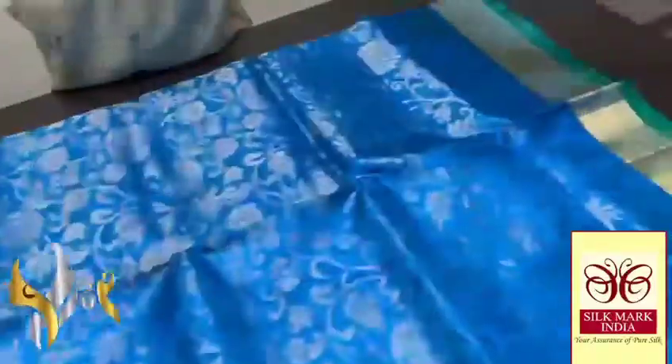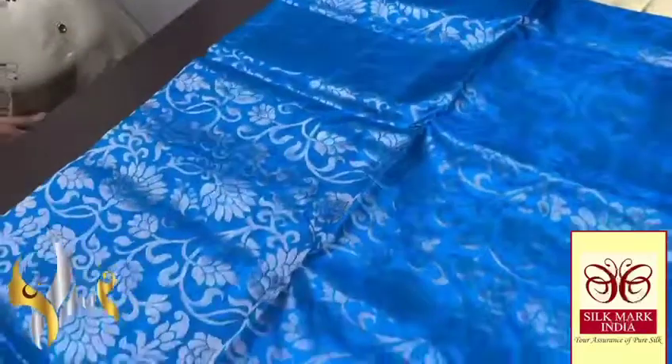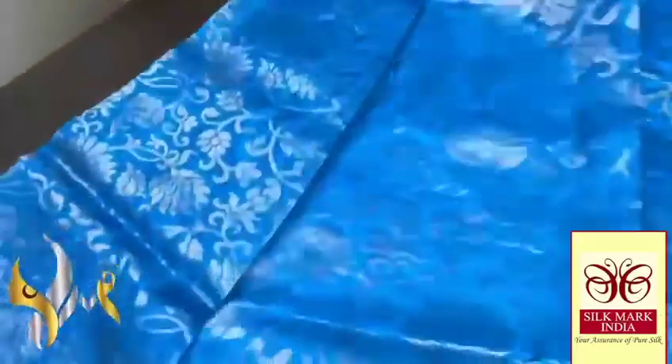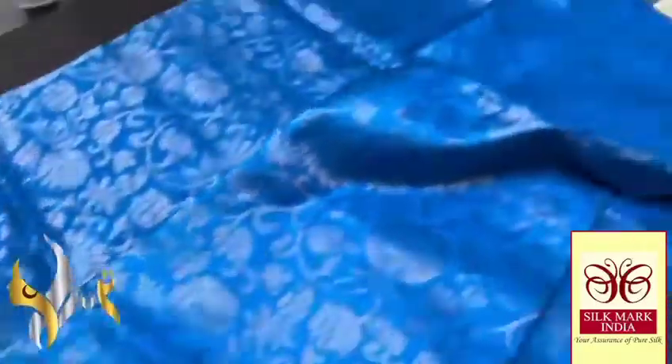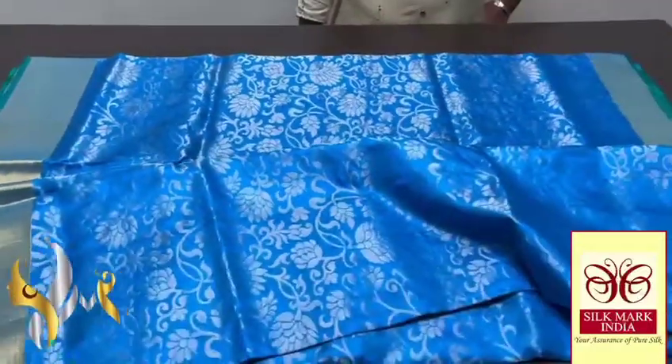We have a beautiful blue — sky blue almost — with gold jerry work, floral design all over. All self design all over — excellent one. We have a jerry border, and as told, it is a bigger border in the lower half and 4-inch border on the top with pink border in between. Excellent combination.